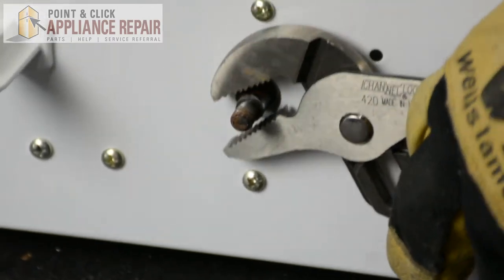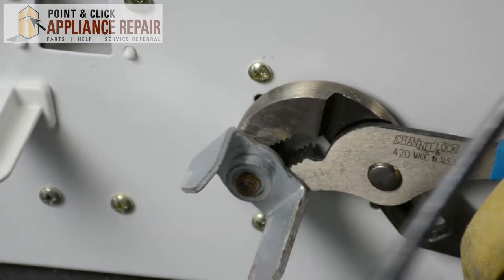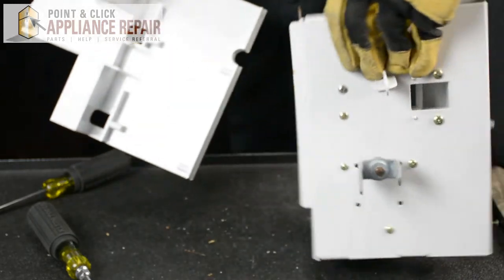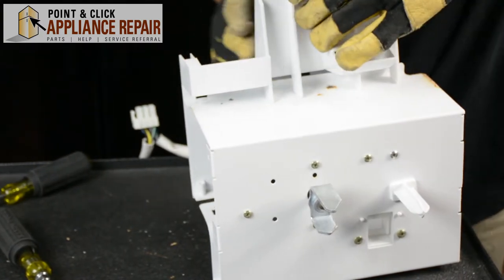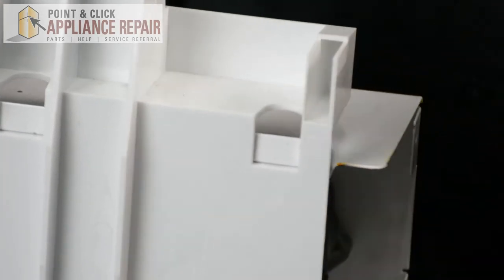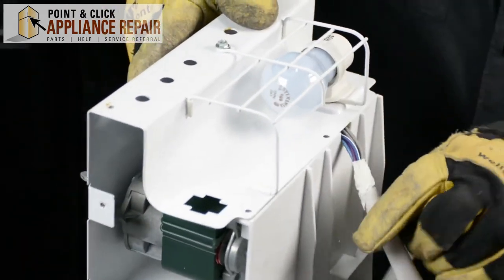Now we can take our channel locks, grab onto this again, and spin this on as much as we can. That's nice and tight on there. Now we're going to take the plastic back and put that back on. We're going to flip this back over, line up all of our holes, put it upside down, and make sure this wiring harness is right in the hole there.